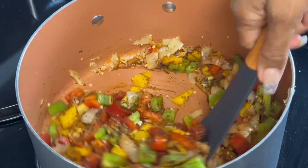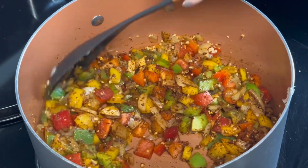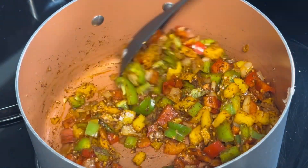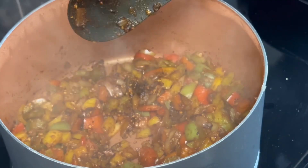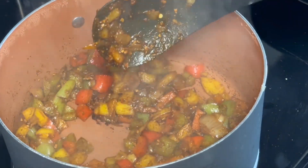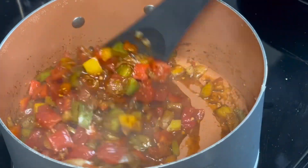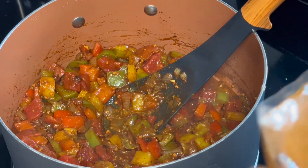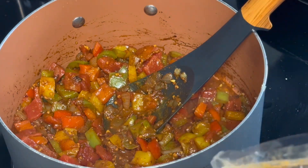I'm gonna let these cook down, then come back and add my beans and tomatoes. Once everything is in, I'll let this simmer for about an hour on low covered, so that all the vegetables can get translucent. Now I'm adding one can of diced tomatoes and some of this seasoning pack — it comes with some type of masa but I'm not going to use that. I'm going to use about half of this package.